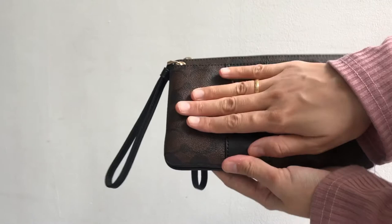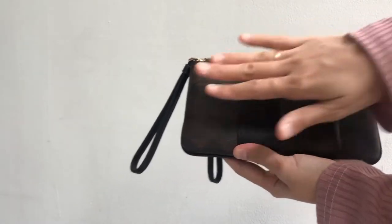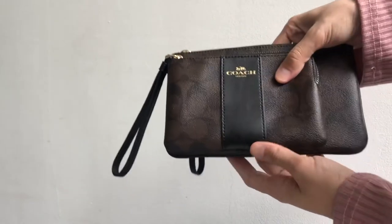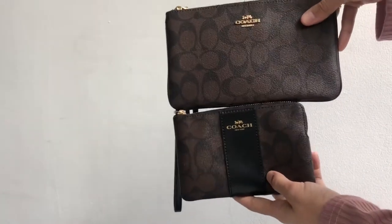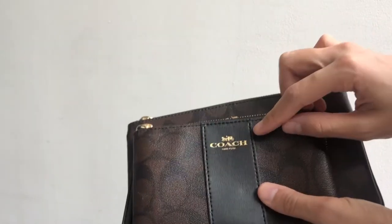The small one — my hand is slightly bigger than the small wristlet. So this is the small one, this is the large one. The design is different because this one is printed Coach and this one has cool hardware.